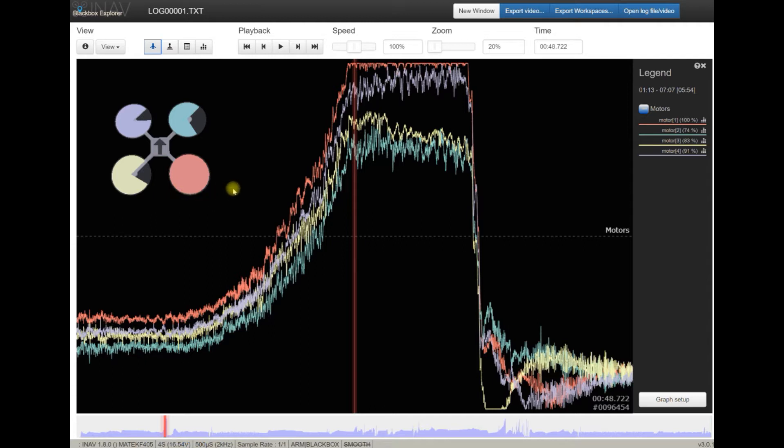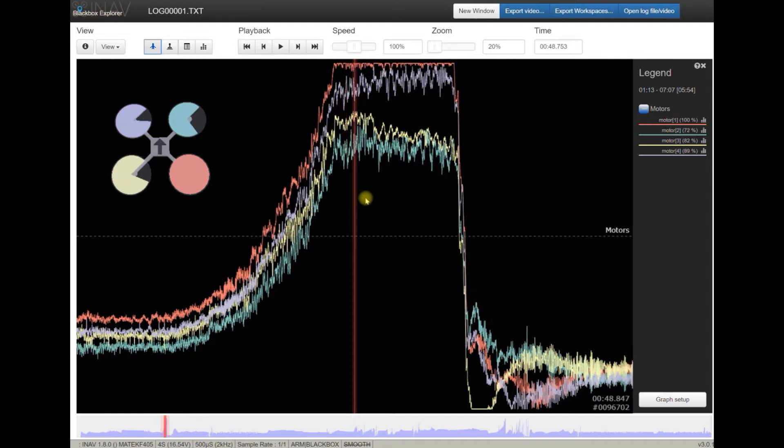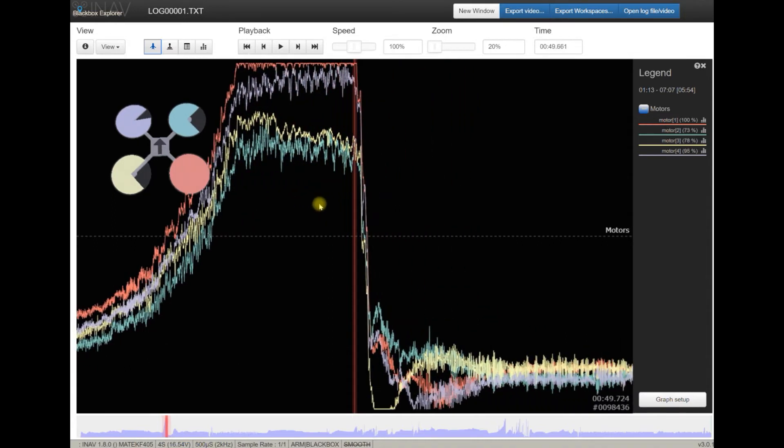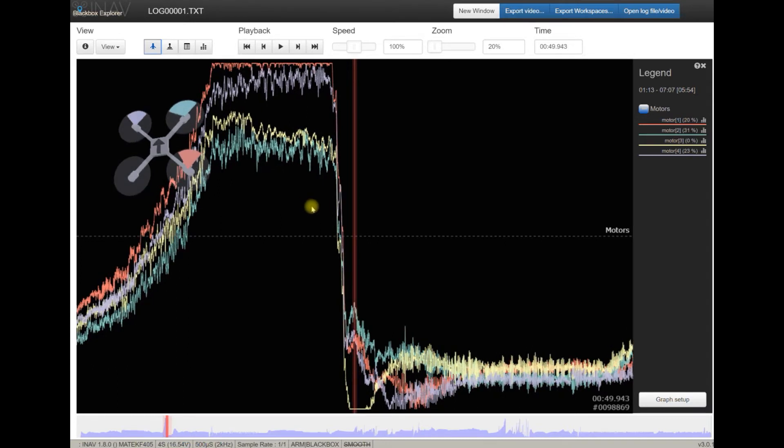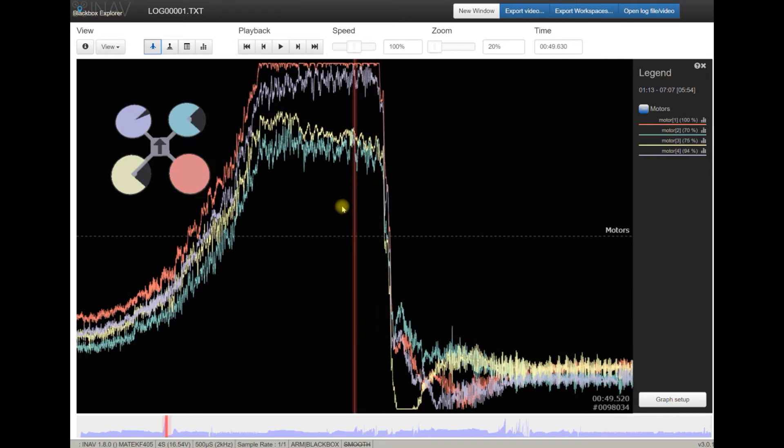Maybe it's only not calibrated, because look what's happening: as soon as the throttle is pretty low everything is fine, but as soon as he rises up to the sky, motor number one completely overflows. That means it's either not correctly calibrated, or the propeller is giving less thrust, or something else is happening with that motor. That also can mean there is a problem with balance on the roll or pitch axis.